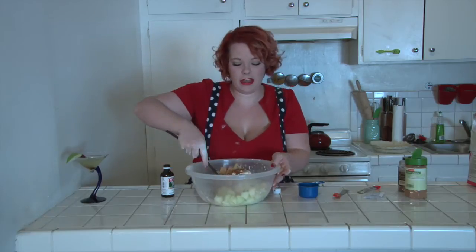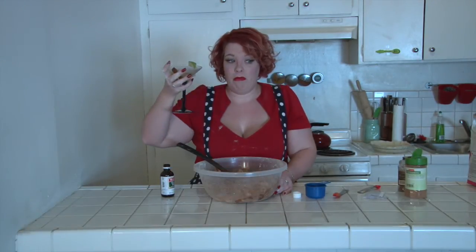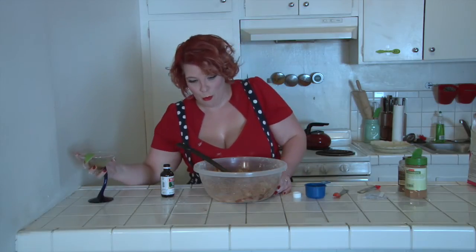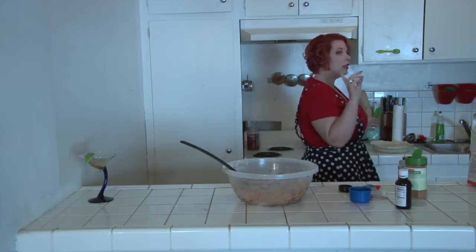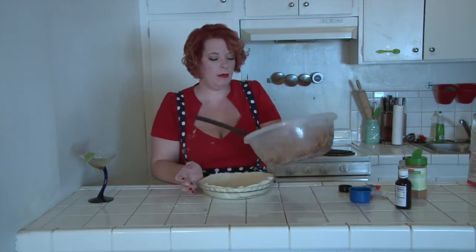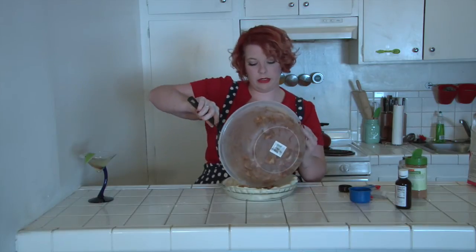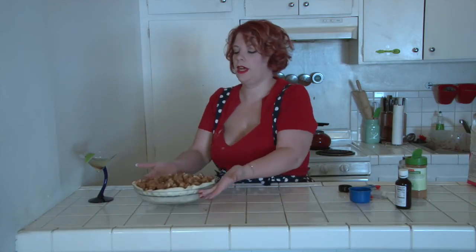Mix this all together. This is super easy. If I can do it drunk, you can definitely do it sober. So once you have your apples well-coated, you're going to retrieve your pie crust and pour the apple mixture into the pie crust. And we're going to set this to the side.